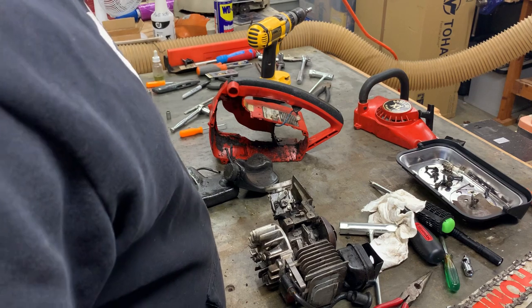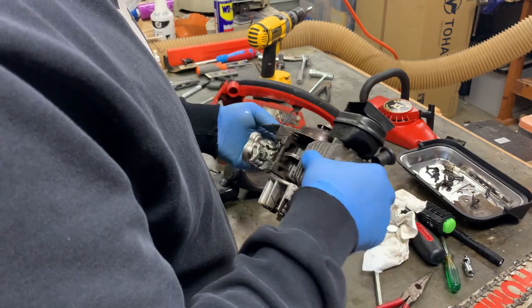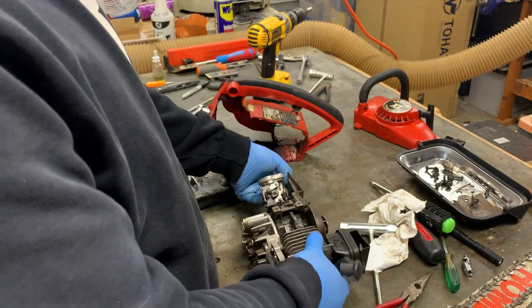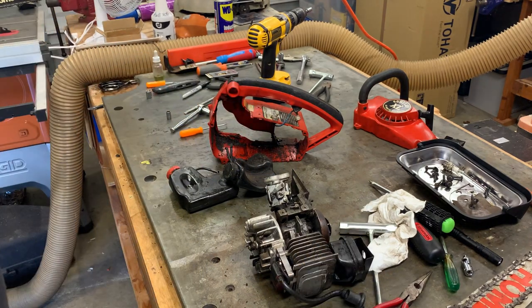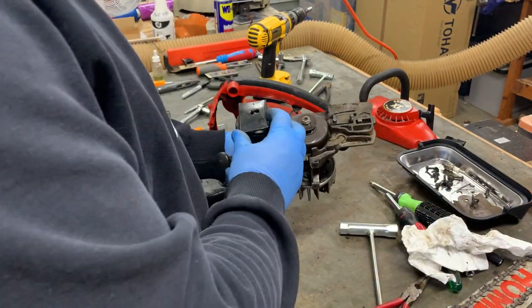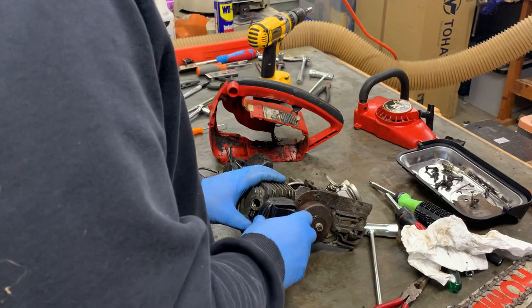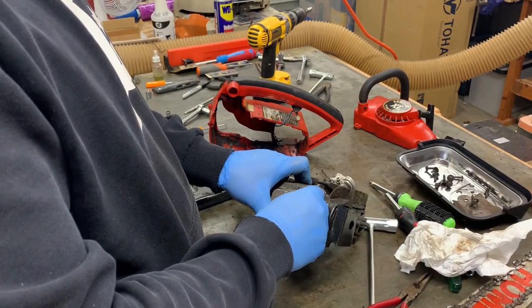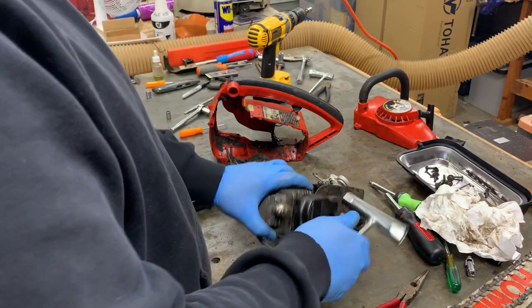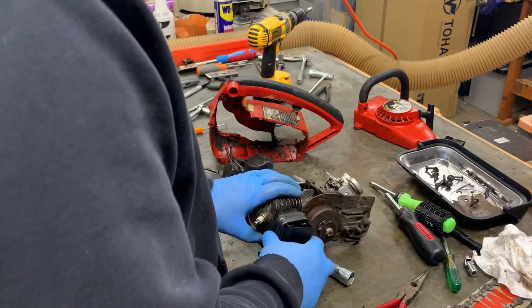I think what I'm going to go ahead and do is take this whole thing outside, cover some holes on the carburetor and the muffler, and give it a good bath including the body — get everything nice and washed up. But first, I'm going to go ahead and pull the muffler, put the spark plug back in so nothing gets in there, and take a look at the piston.